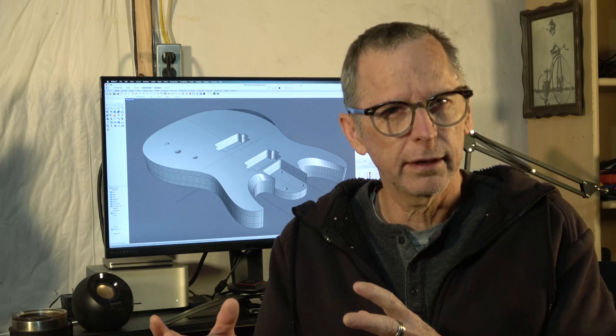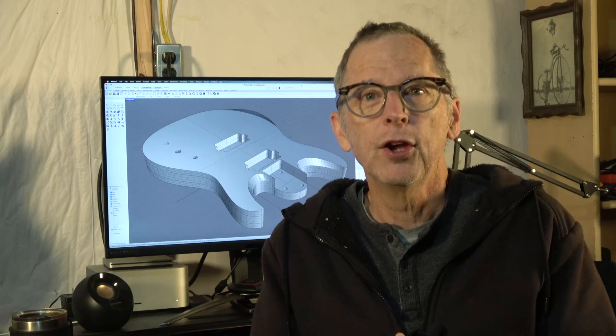I know that for some of you, the idea of building guitars really fast isn't necessarily appealing — it's more of a hobby pursuit, a fun project. You're not necessarily interested in saving a lot of time or looking for manufacturing-like efficiencies. But there are others of you watching who are aspiring to be the next PRS or Ibanez, and you want to speed up your process as quickly as possible. Using CNC technology will definitely allow that.